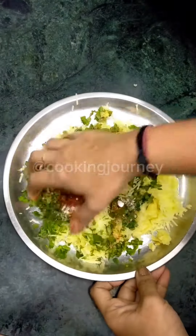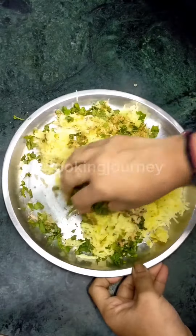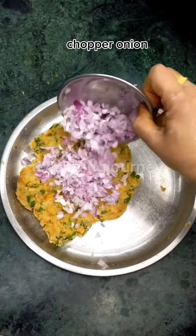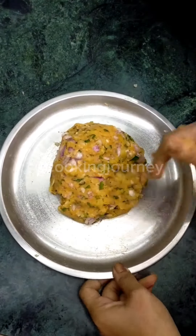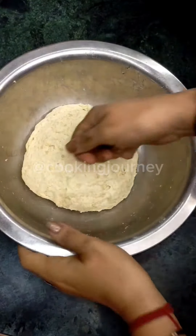And amchur powder. We will mix it well. Now we have mixed the kulcha filling well and we will let the dough rest. We will knead the dough well.